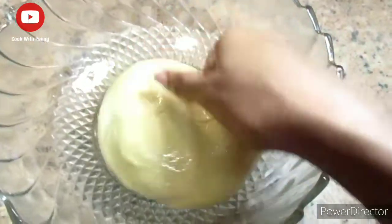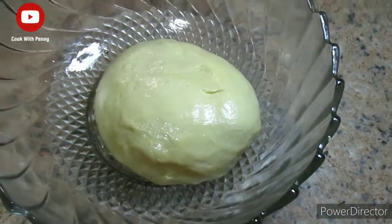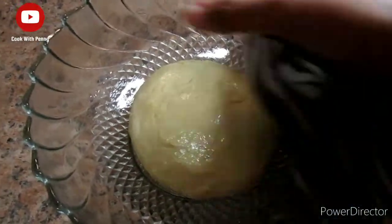I've lightly greased my mixing bowl and the dough as well so that the dough doesn't dry out. Place the dough into the mixing bowl, cover it with a tea towel, and let it rest for around one to two hours.